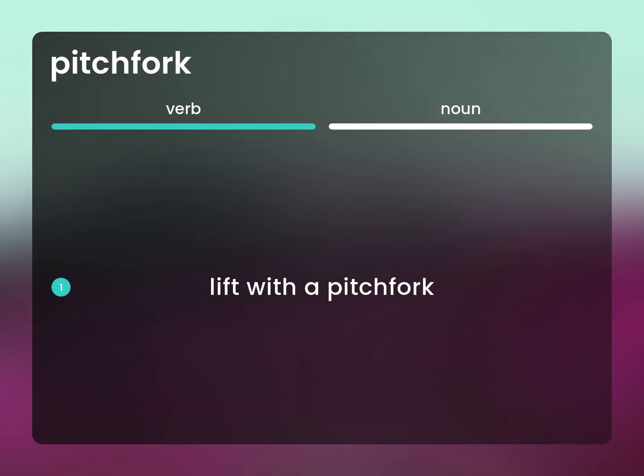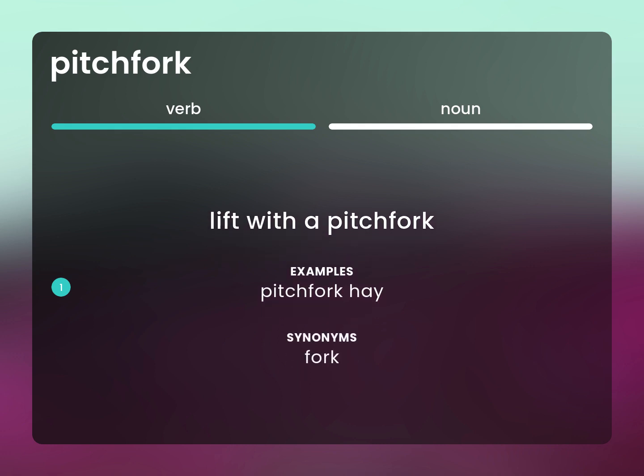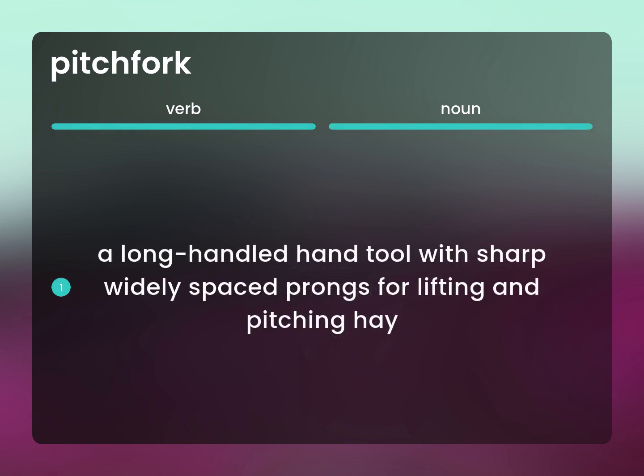Lift with a pitchfork. Pitchfork hay. Fork. A long-handled hand tool with sharp, widely spaced prongs for lifting and pitching hay.